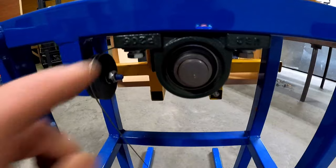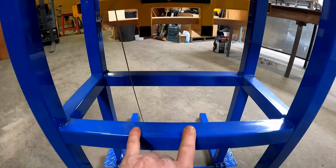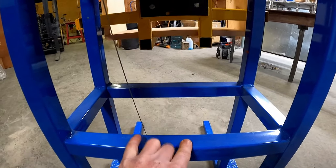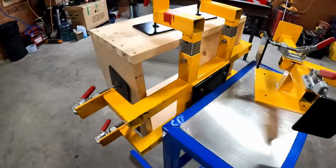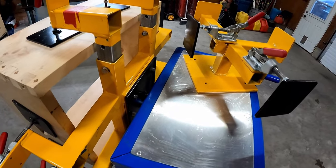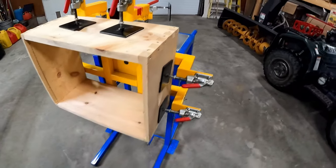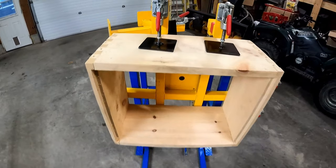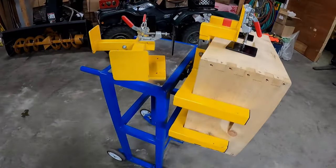He took these parts off and mounted them down below on this beam here. So that dropped it by a good 14 inches or so, so that the working height for the unit, instead of being just above waist height, was actually just below. So if you've got somebody using a nailer who's a little bit shorter, or if that's more comfortable for you, that's an option. Drill a couple of holes, move the structure down there, and you're good to go with the lower table.